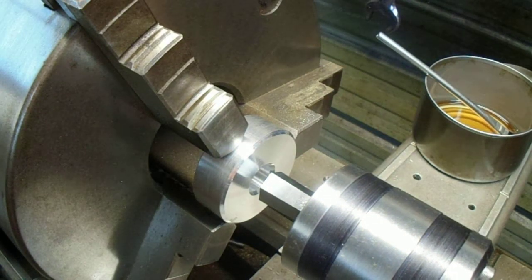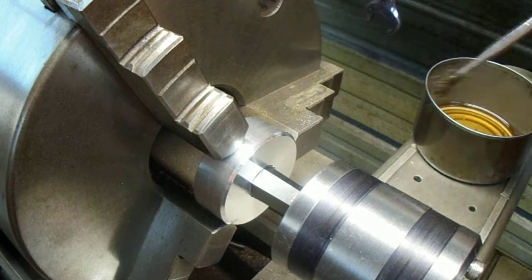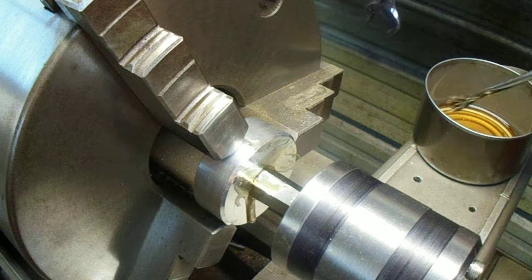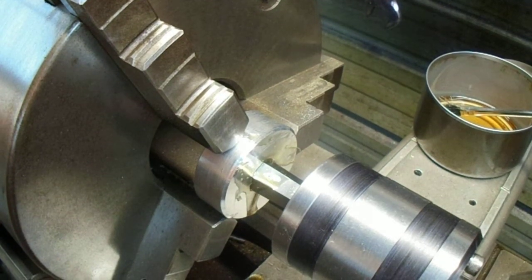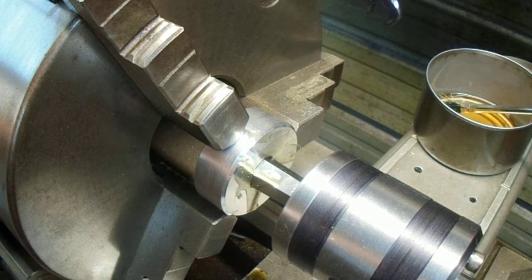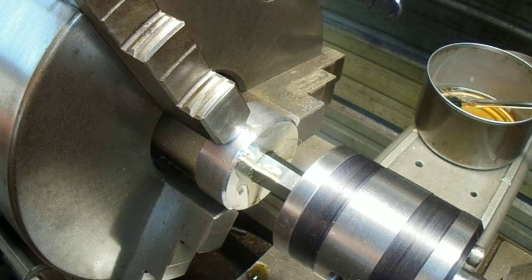We'll just bump it up into the hole and center it. Lock the tailstock down. A little oil there. I've got the spindle set for 600 RPM — let's see what happens.